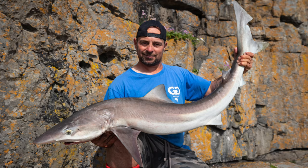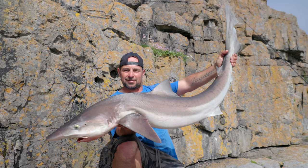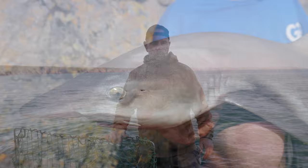Hopefully a few more to come on the next tide now. Hi, I'm Gareth Griffiths, UK's shore fishing guide. Here are my top five tips for helping you catch tope from the shore.